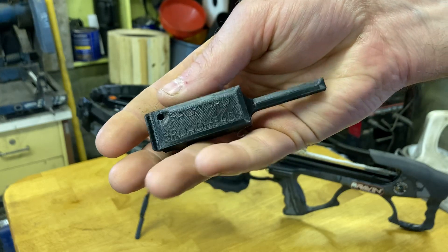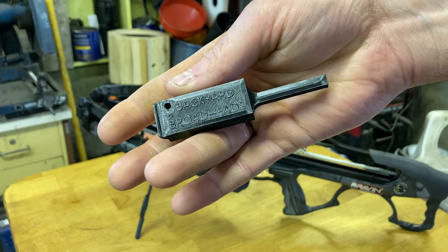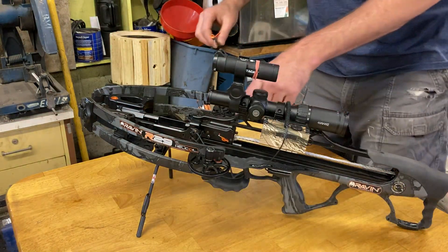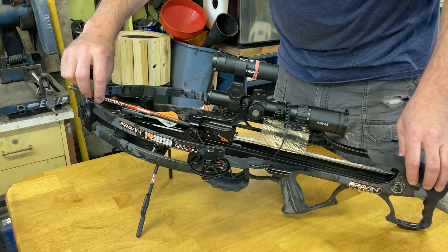String release tool, or sled release tool, from Backyard Broadheads. This is for the Raven crossbows. So what you're gonna do is when you have your sled connected to your string and you want to take it off for whatever reason,